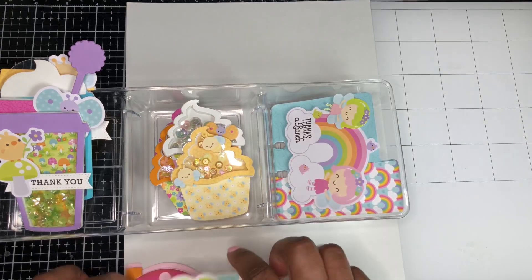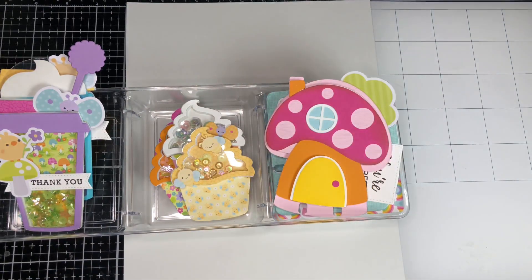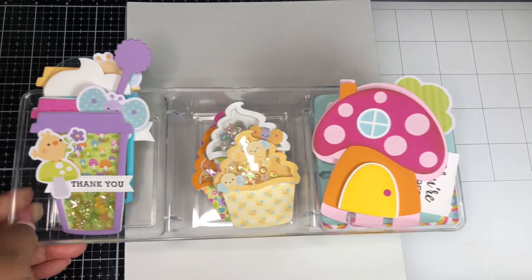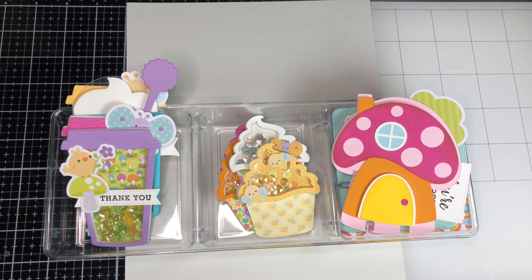So that's all the embellishments that I made for this month. I will continue to be working in the Doodlebug Fairy Garden Collection and making some more projects. If you like today's video, please go ahead and give it a thumbs up. If you're not already subscribed to my channel, I welcome you to subscribe — I am trying to grow my channel and I like to interact more with you. Please leave me a comment below and let me know what your favorite embellishment was from today's video. Until next time, happy crafting — bye!